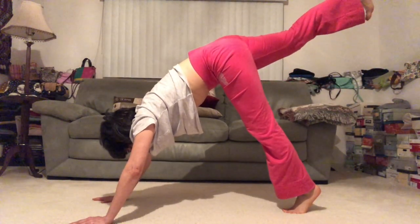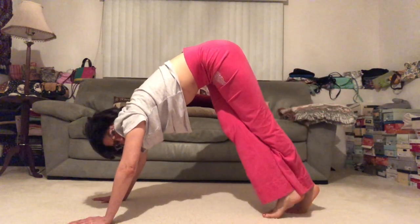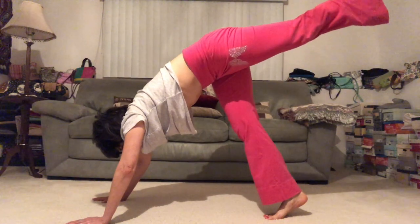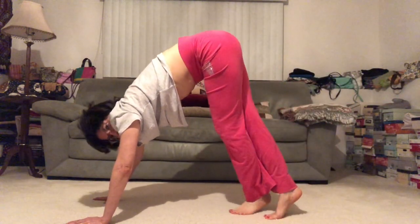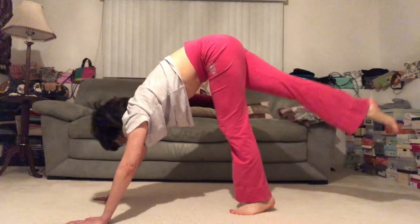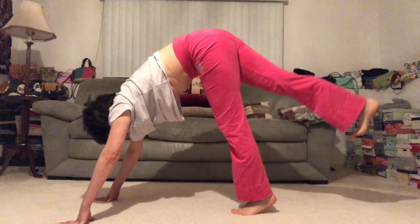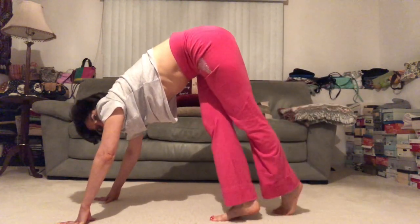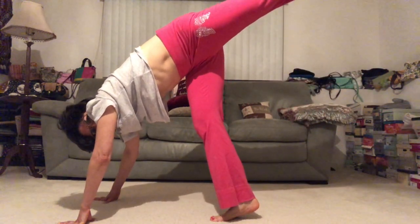Exhale, flex the foot — just working on waking up through the hamstrings. Inhale, point the toe. Exhale, flex and step. One more round. Inhale and exhale, step your feet together, peeling open.